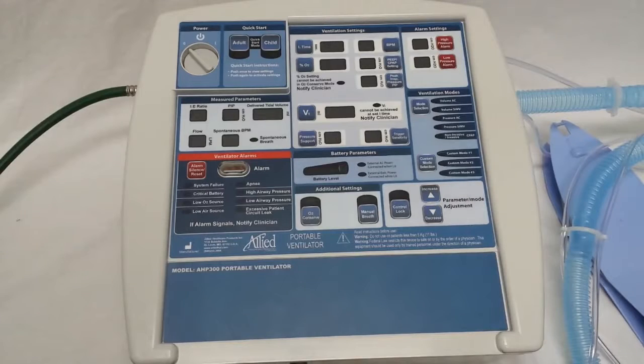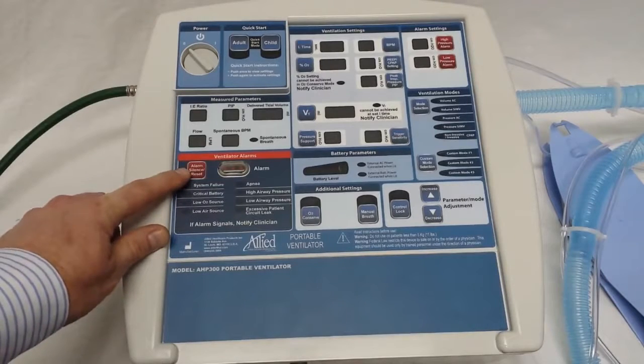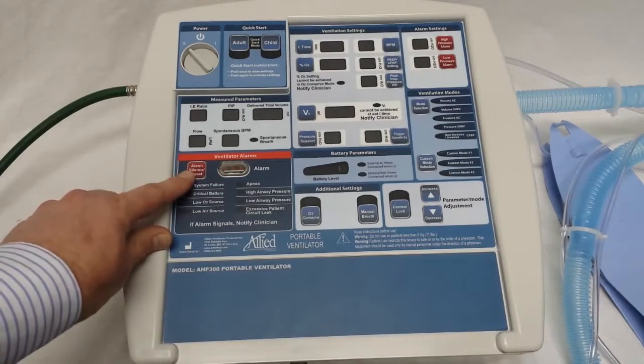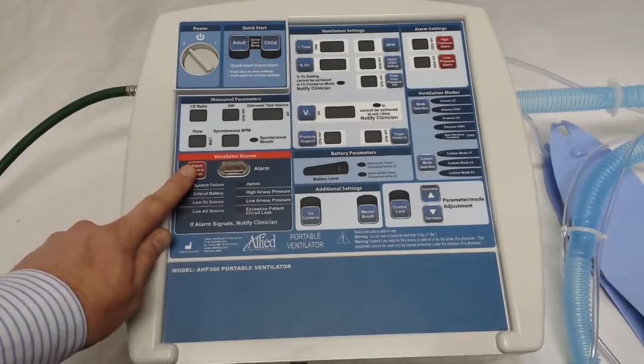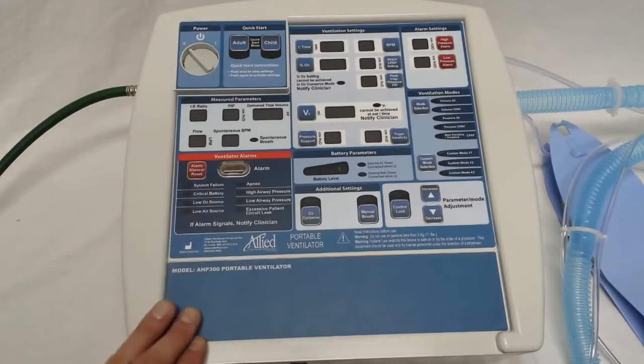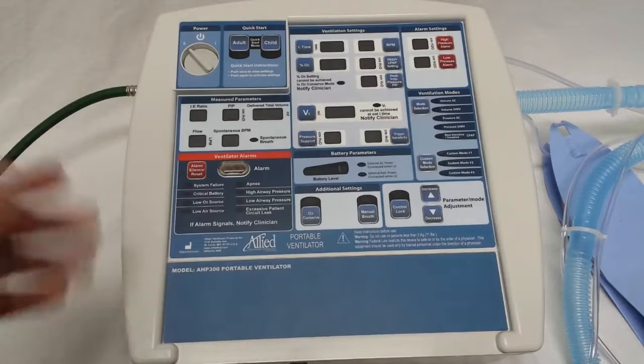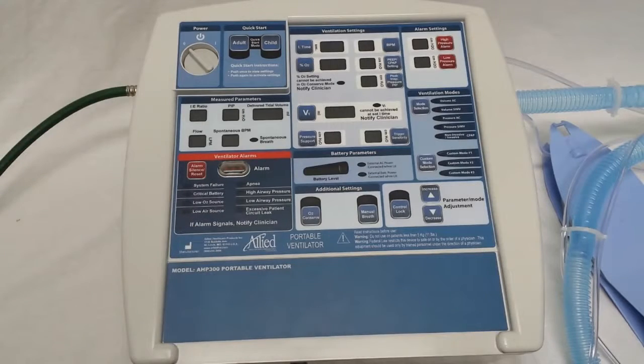That way you won't have any alarms. If an alarm does occur when you're in programming mode, just let it run while you're programming, save the mode, and then cancel the alarm. This button is also an alarm silence and reset button. While it'll cancel alarms, if you press it while you're in a programming mode, it'll also allow you to exit that programming mode without making any changes. If you ever accidentally enter a programming mode, simply hit the alarm silence reset and it'll take you out of it without making any changes.